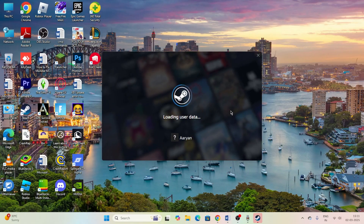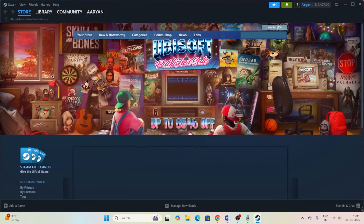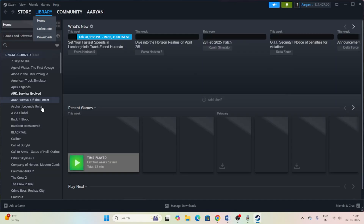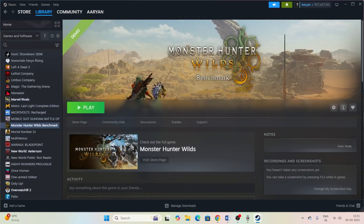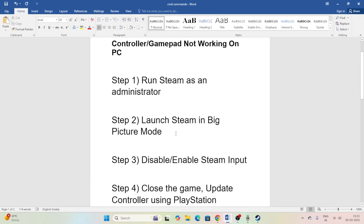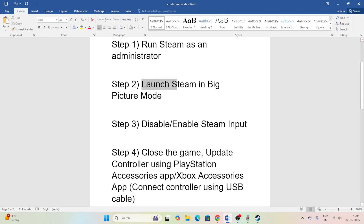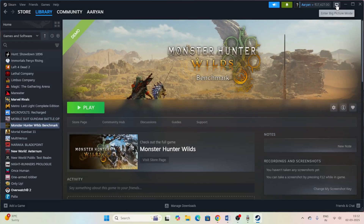Once Steam is completely loaded up, we need to launch the game. Go to Monster Hunter in your library and try launching the game. Now close the game and go back to Steam. Next, we need to launch Steam in Big Picture Mode — go to the Steam menu at the top and you'll see the option to enter Big Picture Mode. Click on it.